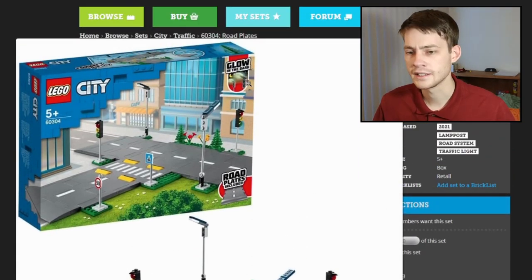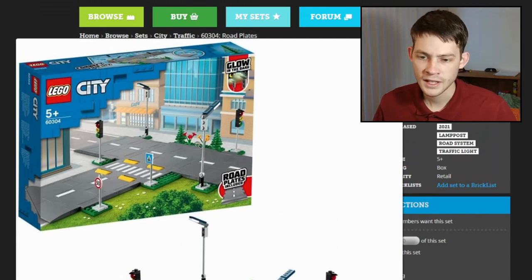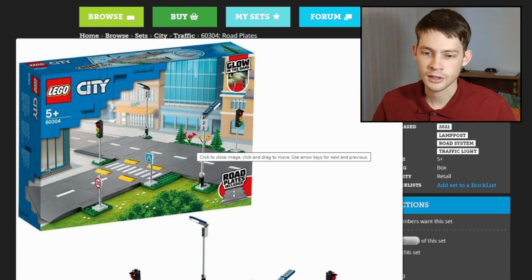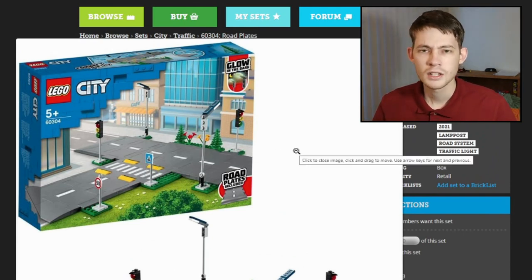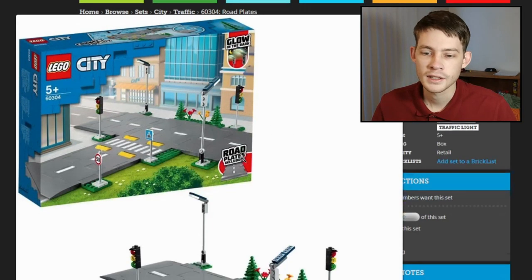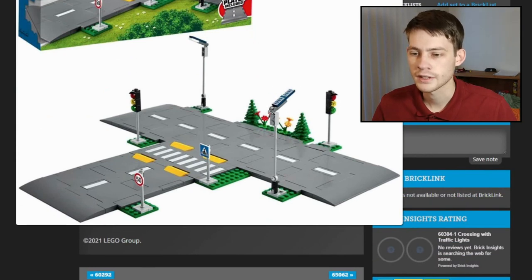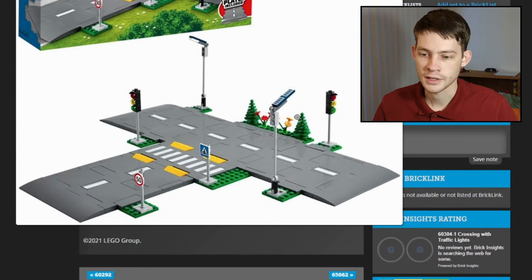If you look on the box, it's actually advertising that the lampposts have glow-in-the-dark elements — this little 1x2 plate here. These are 1x2 plates in glow-in-the-dark color, not a super common color. Every once in a while you get a little parts pack or character pack with some glow-in-the-dark stuff — mostly 1x1 round plates or 1x1 cheese slopes. So we get those now in the streetlight. And it actually has a 1x4 solar panel tile print, representing solar-powered streetlights. So that's pretty cool — we're moving into the green era with our streetlights. Then there are two stoplights, two different signs, and some little tiny trees and flowers to complete the picture.